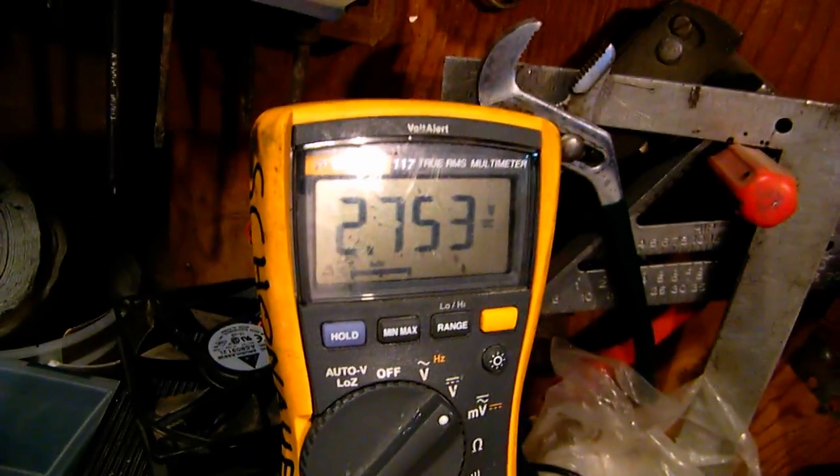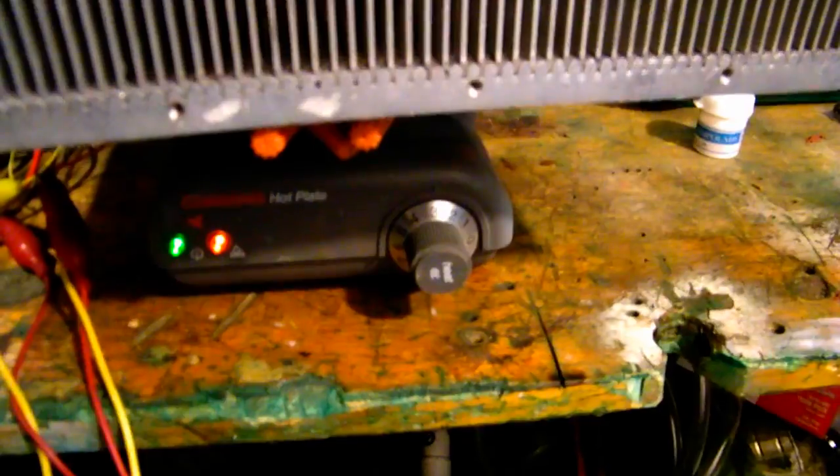We've got eight TEC coolers sandwiched in between the hot plate and the heat sink, currently running the radio, generating 2.7 volts and climbing — on a modest temperature, only three on the dial.